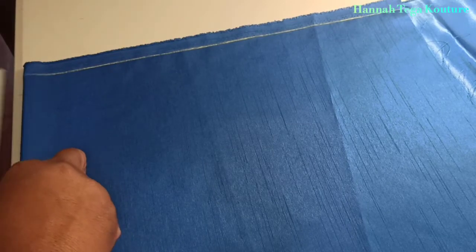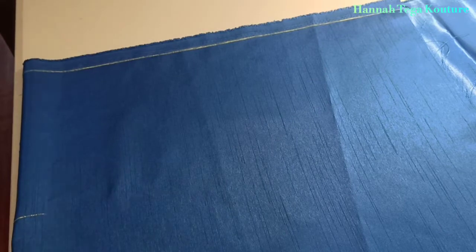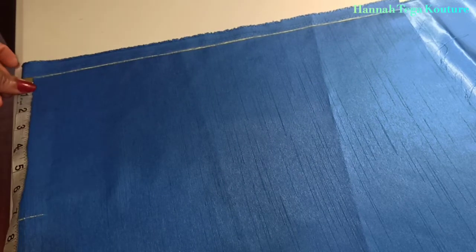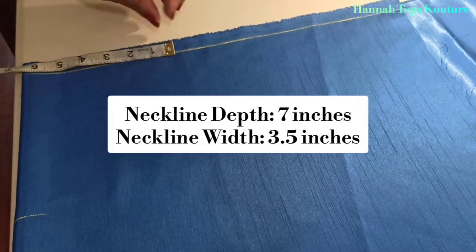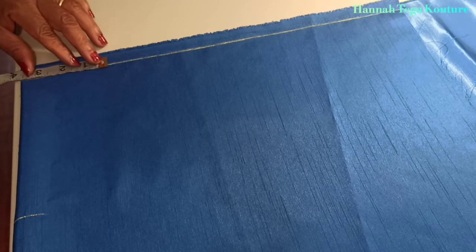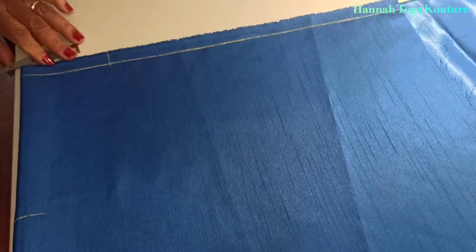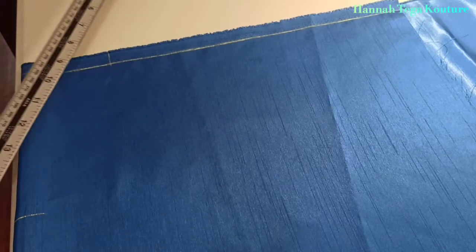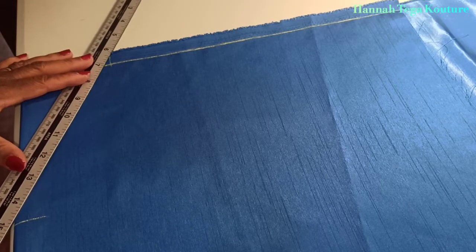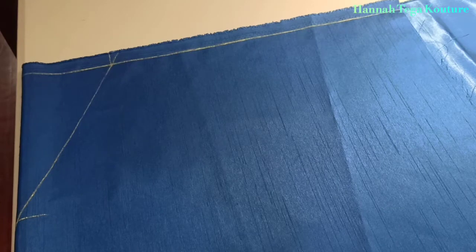I'll be taking 7 inches for the neckline depth and 3.5 inches for the neckline width. I'll grab my ruler and draft out my V-neck. If you want to go for a round neck you can, but this is a V-neckline.